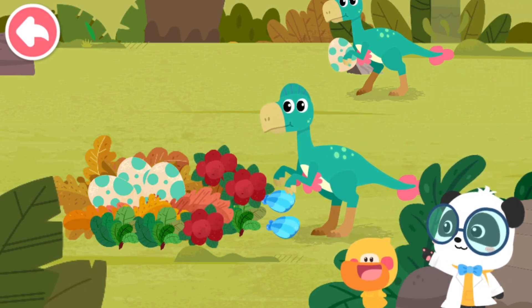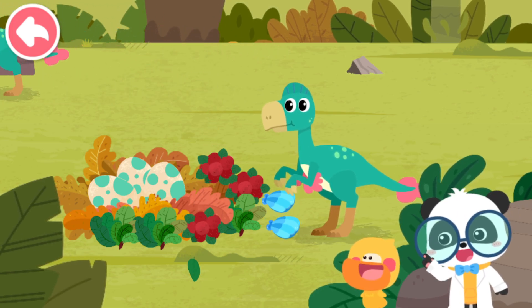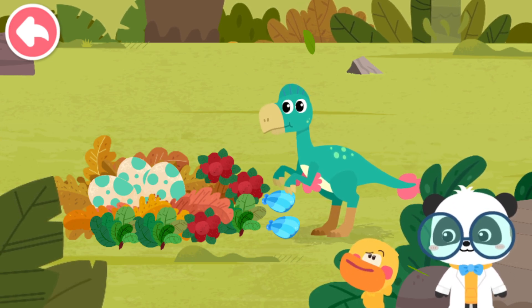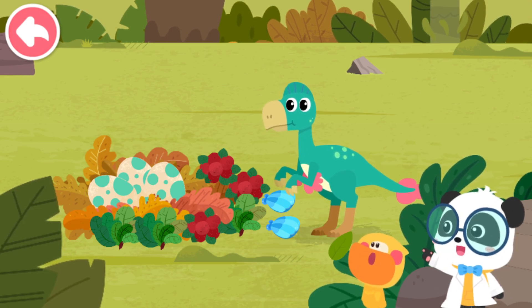Leaves, fruits, and big shells — all of these are baby Oviraptor's favorite food. The big shells are so hard. How can we open them? Let's check it out.